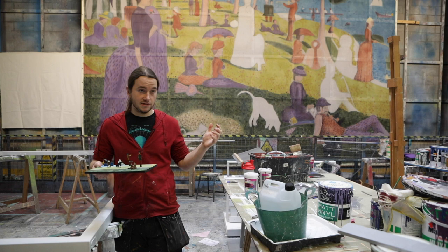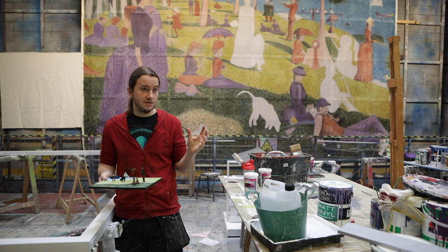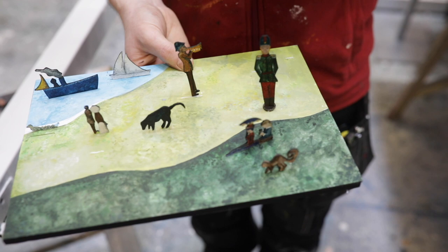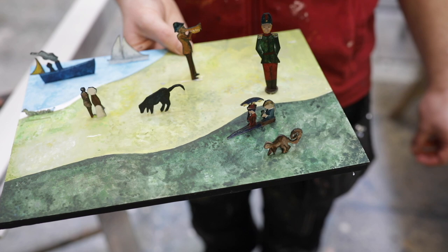There is the main painting itself which we've just recently completed. The one behind me is an in-progress piece that the artist is going to be working on during the performance, and we have a model that the designers made of what's going to be the floor.